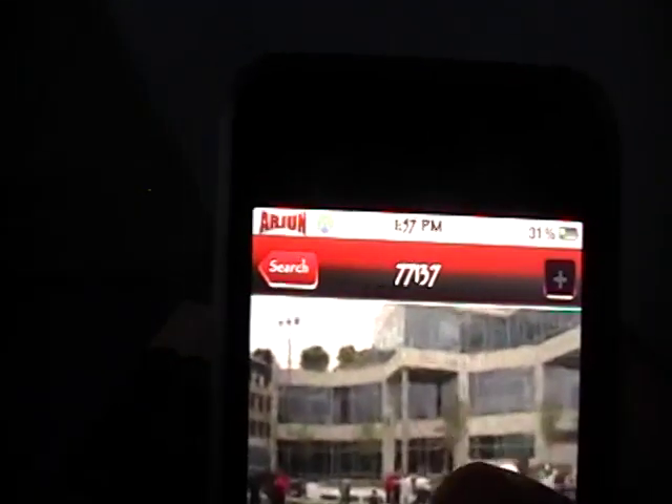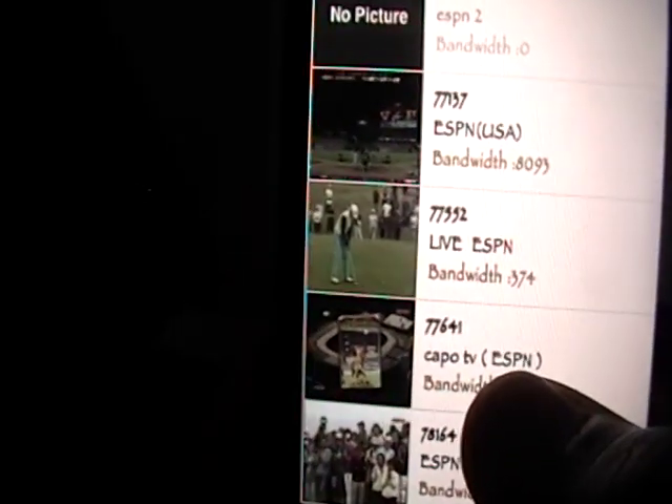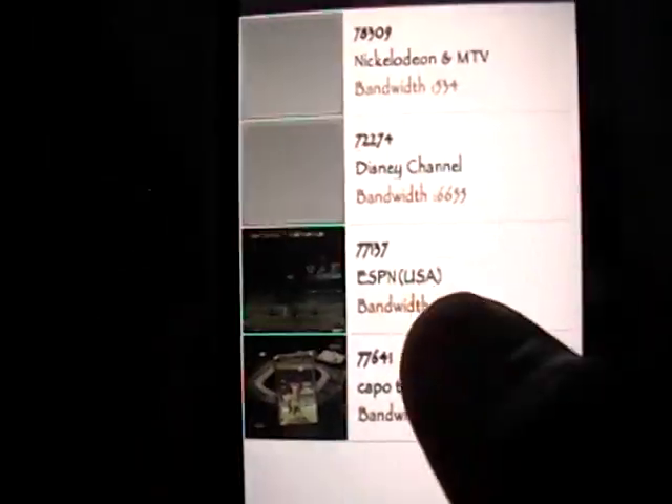Now we're going to go back and I'll quickly show you how to favorite a channel. If we want to favorite, say, Capo TV ESPN, we just click the little plus sign and it says the channel has been added to your favorites. You go back, go to your favorites, and there'll be a list of the channels you favorited. As you can see, Capo TV is right there.